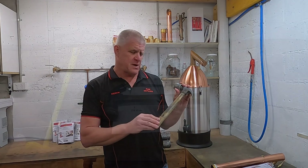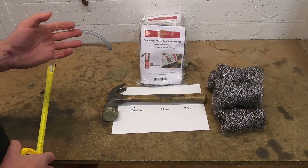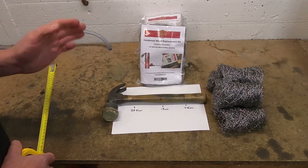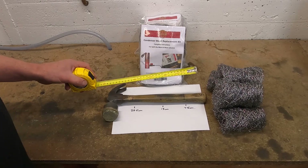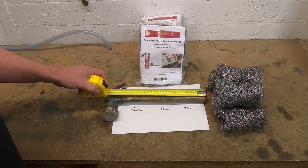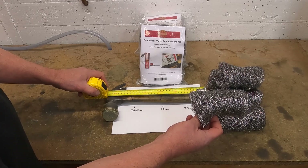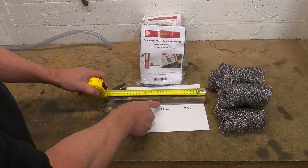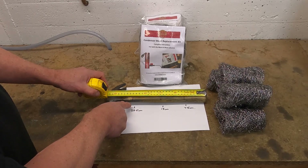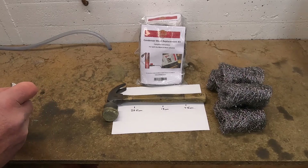I'll show you how to mark this hammer now. Using either a hammer or a broomstick we want to measure three stages of where we'll be pushing each one of these stainless steel balls into the condenser. You can see we've made a mark at 7.5, 15 and 24.5. This will make sure that we can push to the right density in the condenser.